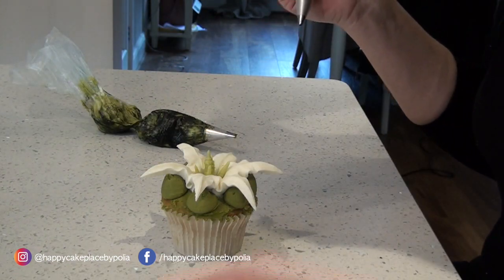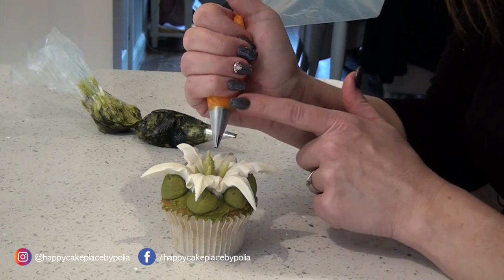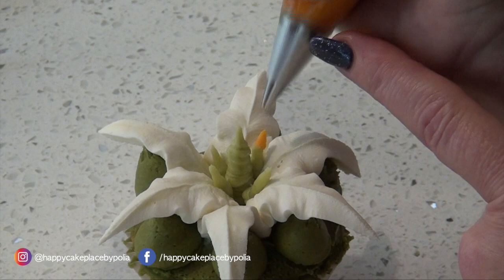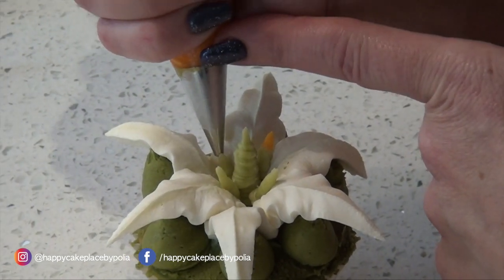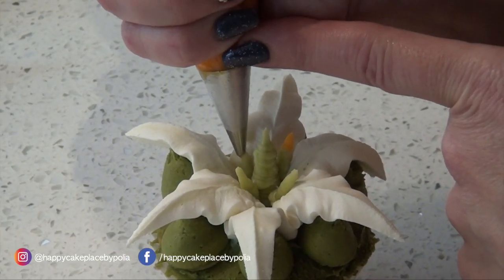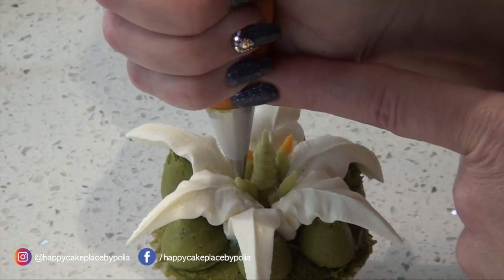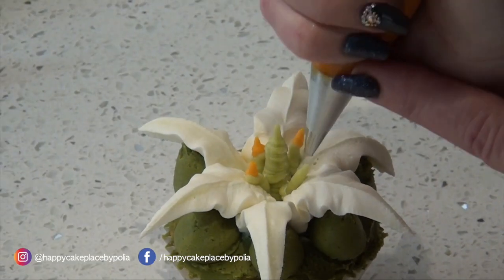Then take your stamen color and we're just going to pop some on these. This can be quite tricky — just try and be patient, try and sit it almost over the hole, squeeze. It doesn't matter if they're slightly off center — that's the trickiest part of this.